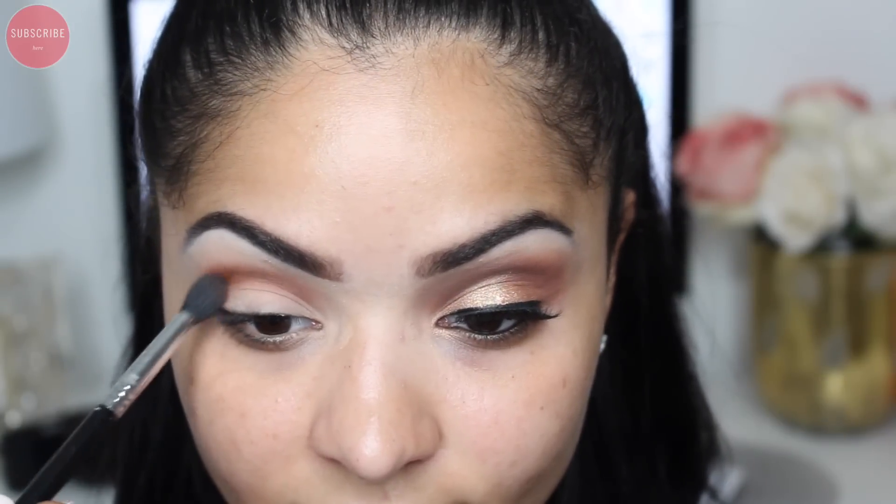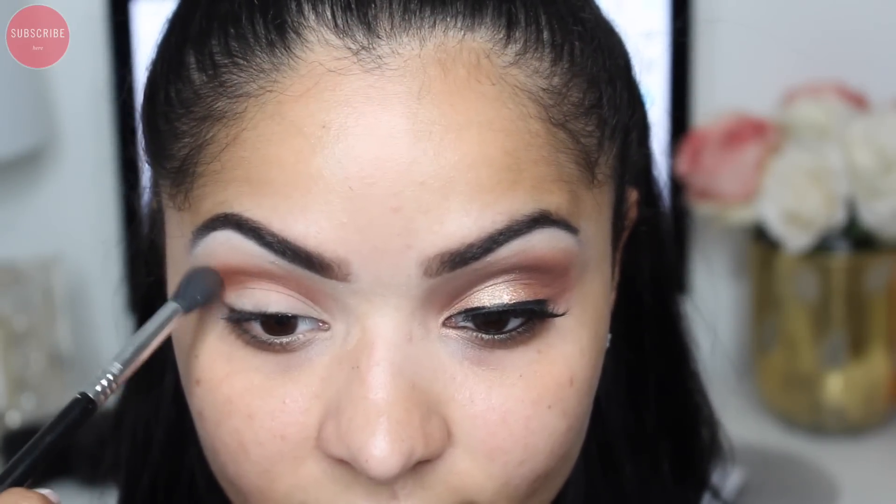Now taking a Sigma E38 brush in the shade 'Filthy Rich,' I'm also going to apply this into my crease and smoke it out to intensify the look a little bit more.